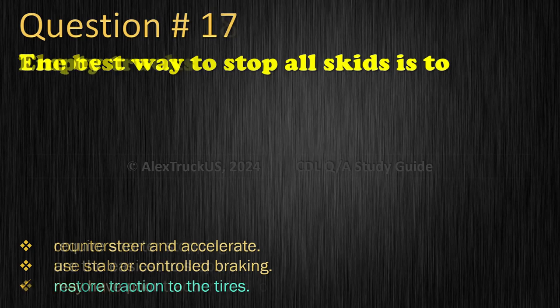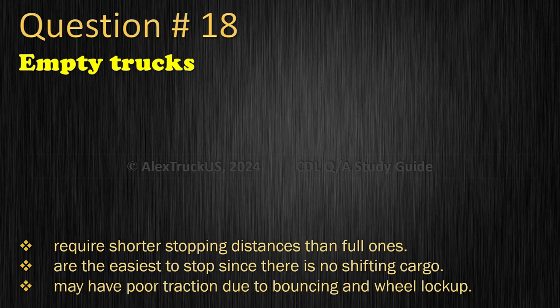Question 18: Empty trucks — Require shorter stopping distances than full ones; Are the easiest to stop since there is no shifting cargo; or May have poor traction due to bouncing and wheel lock-up. The correct answer is: May have poor traction due to bouncing and wheel lock-up.